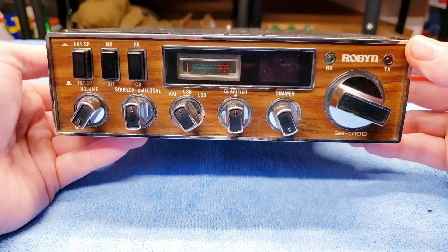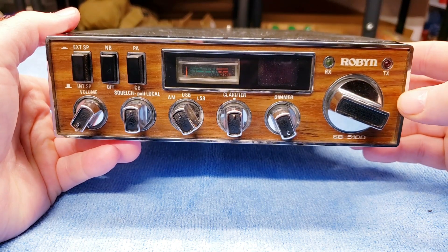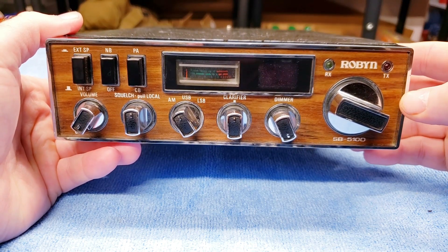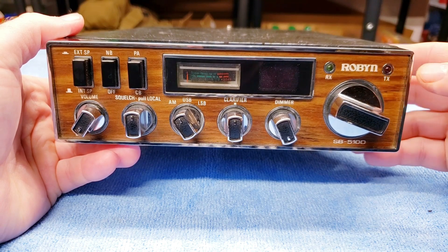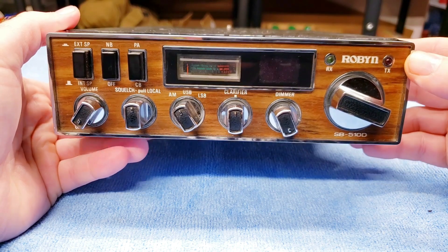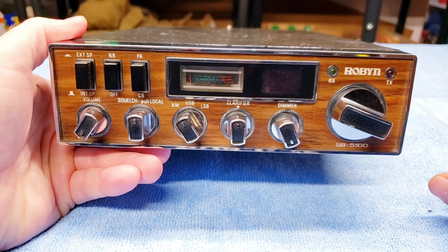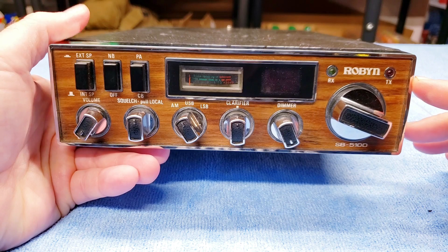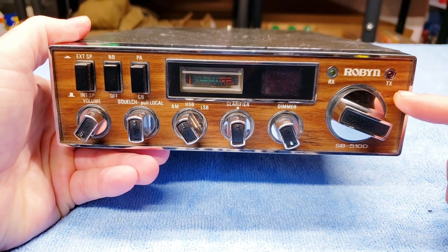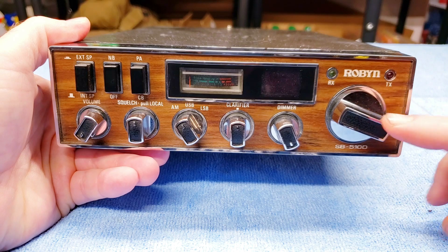The Robin SB 510 Delta is a full-featured radio. I'm guessing it was made in the late 70s or early 80s due to the wood grain paneling on the front — very nice radio. I've got a soft spot for CB radios in general, even though I'm not old enough to have experienced the CB radio boom. I do like collecting these older vintage-looking radios.